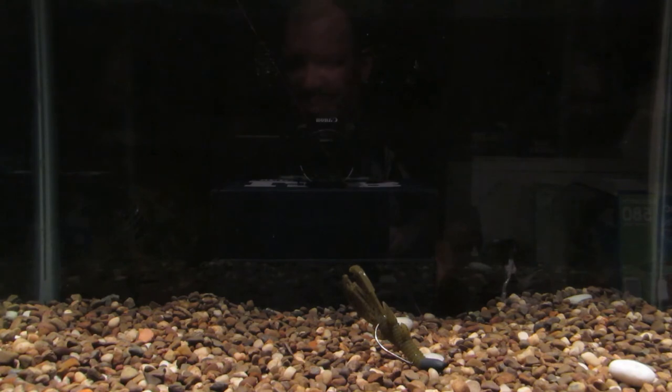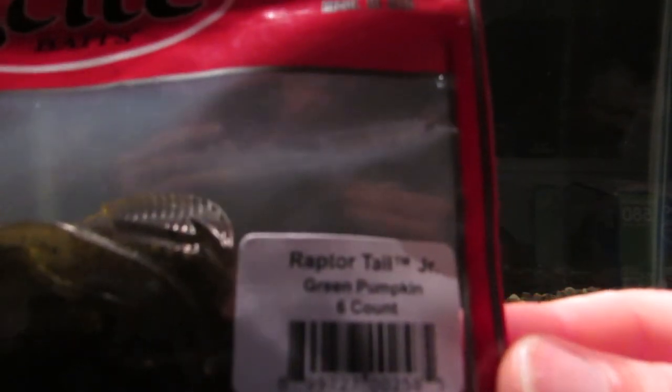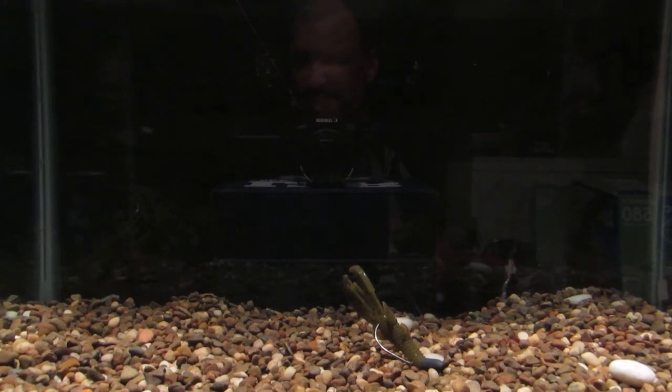I'm going to get on out of here. I appreciate you guys watching. Excite Baits — Raptor Tail Junior. There's obviously a bigger version out there; I wouldn't mind trying that out. I don't believe I received it before — I had to check behind me on the wall. Don't forget to like, comment, share, and subscribe. Check out my other videos on my channel and we'll see you in the next one.